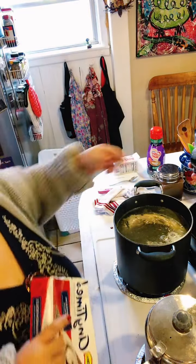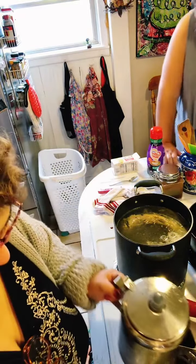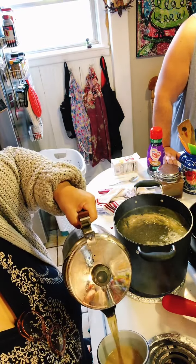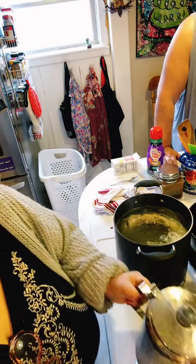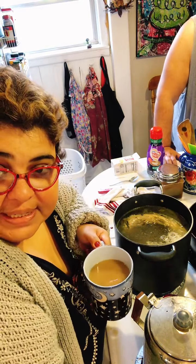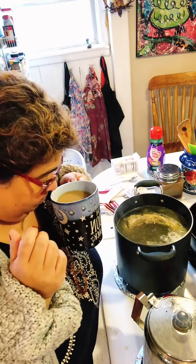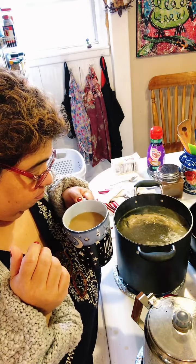Hey Mike! Gobble gobble — Michael's in the room. I did a grandma cheat with the coffee: we drank it and there was super little water left, so I added water to the grounds that had already been percolated. Still good!